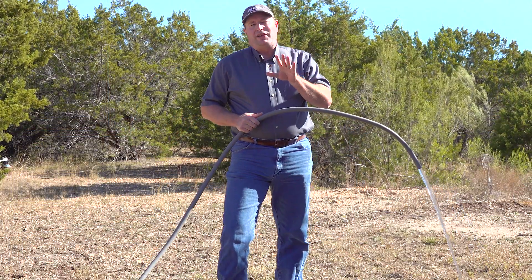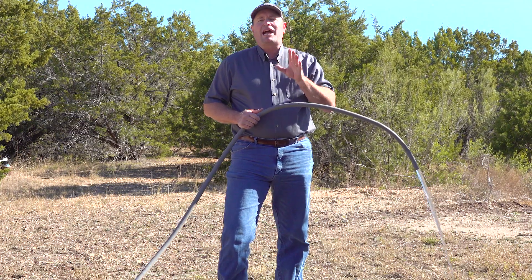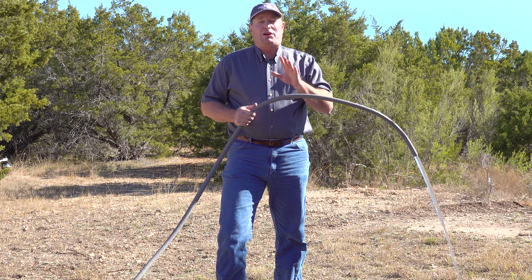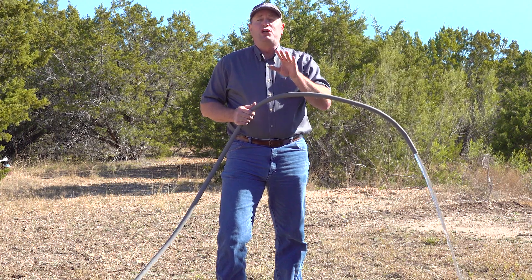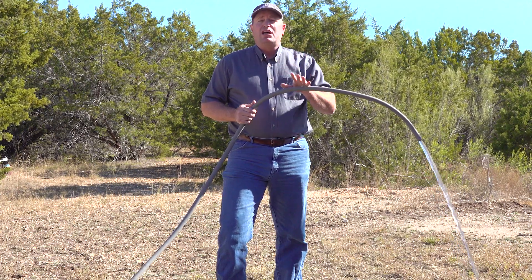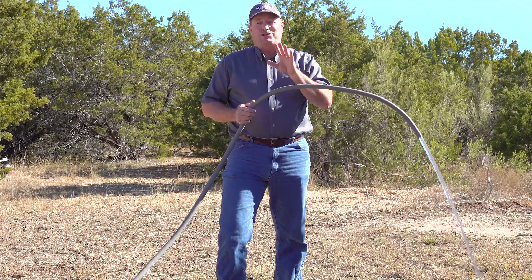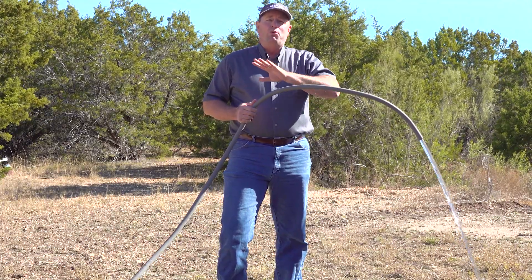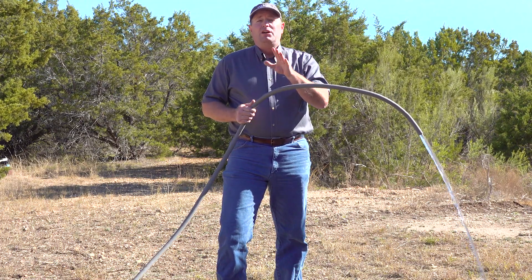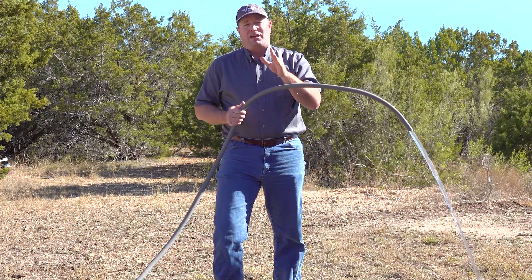We waited 12 hours since we put our chlorine in our water system — it's time to flush it out. We don't want to put all that chlorine into our septic system because that's going to kill off the good bacteria in there. So go to your outdoor faucets and run all of those until you get rid of all the chlorine. Use your pool test kit here as well. Run that until you get rid of all the chlorine. Don't forget, we still have our mixing going on in our well — leave that running; I'll tell you when to shut that off.